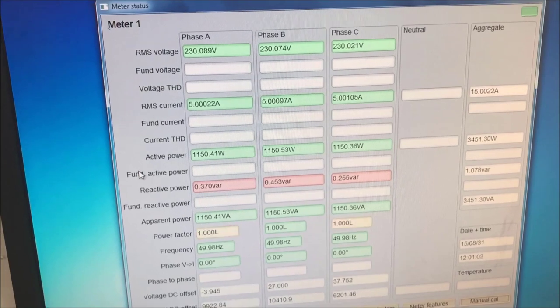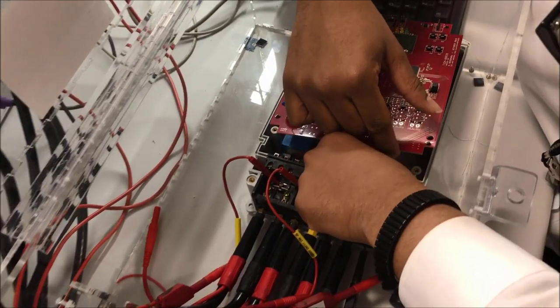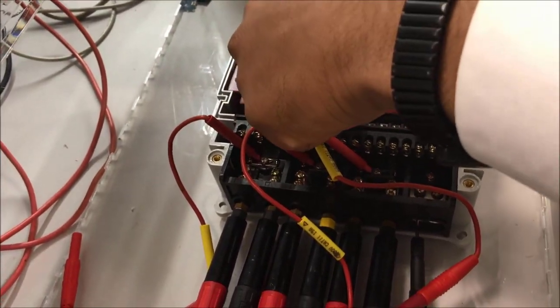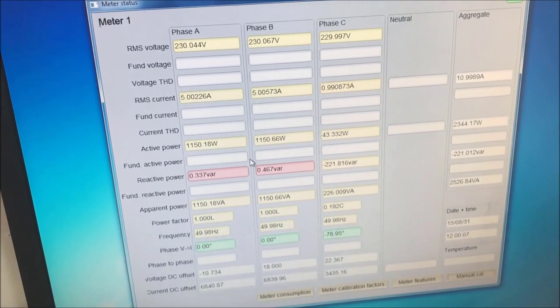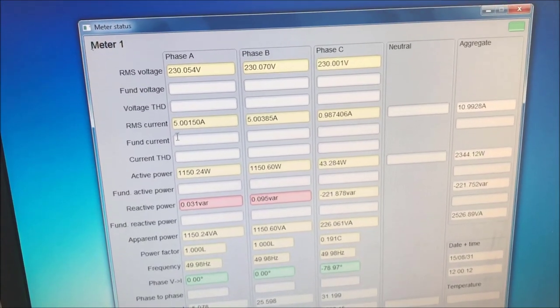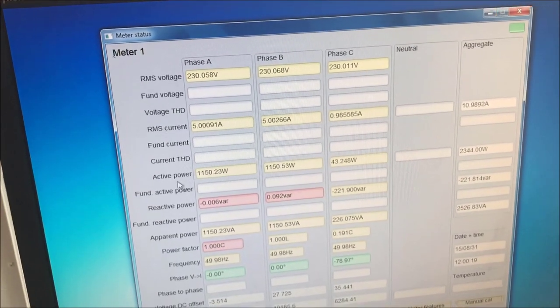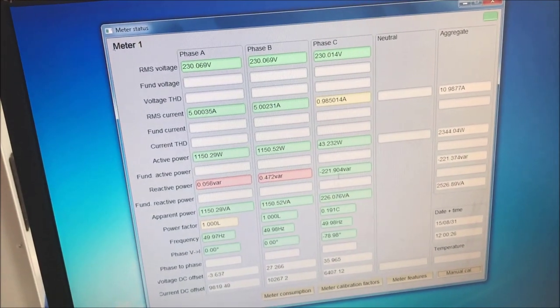Now we'll see how some of these values would change when we apply a magnet on a particular CT. For this test, we apply the magnet on top of the CT for phase C. After applying the magnet and the same 230 volts, 5 amp, unity power factor conditions, we see that the active power readings have decreased for phase C from 1150 watts down to 43 watts. As a result, the consumer will be charged much less electricity than what is actually being used — all because of the effect of the magnet on the current transformer current sensor.